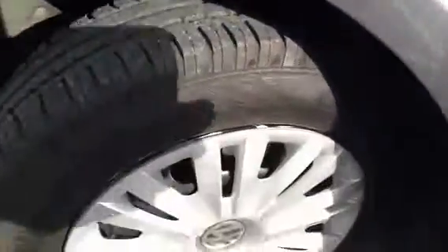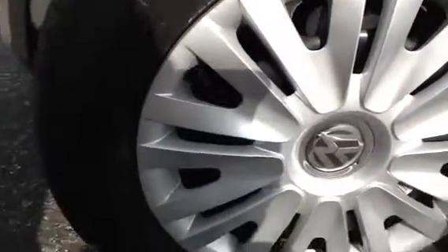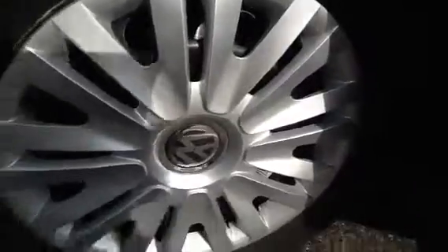And looking at the nearside front tyre, again there's around 5mm, possibly a bit more. And looking at the hubcaps, again nothing to say really — really nice condition as well.